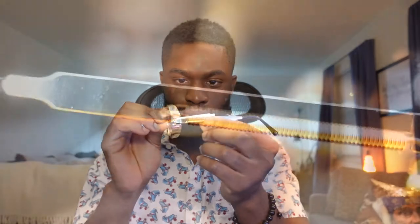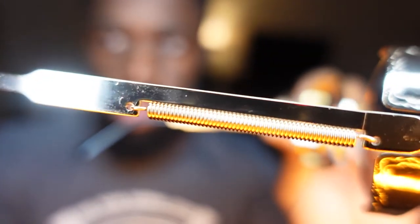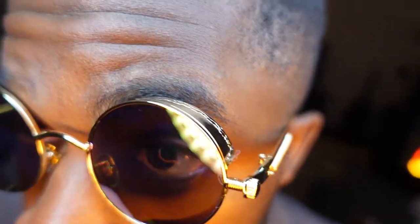A really cool thing about these glasses is the springs that are made on the side. I kind of like it — it's different, you know, you've never really seen that on glasses before, at least none that I've seen. There was actually a lot of care and craftsmanship that went into making these. These are pretty awesome.